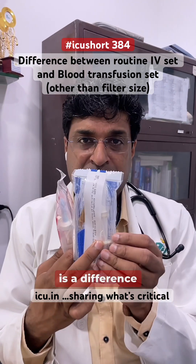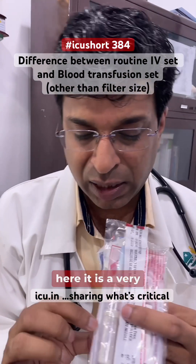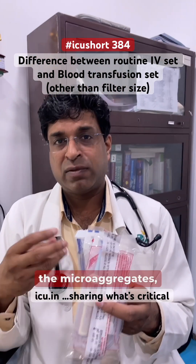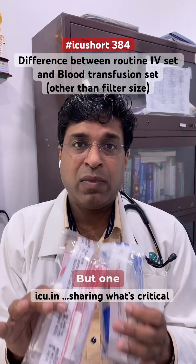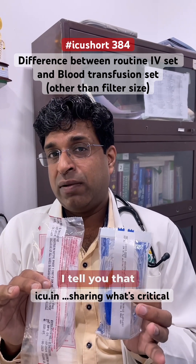One difference everybody knows is the filter size. On the IV set, there is a very small filter, and on the blood transfusion set, there is a very large filter. This large filter prevents microaggregates, fibrins, or blood clots from getting transfused.